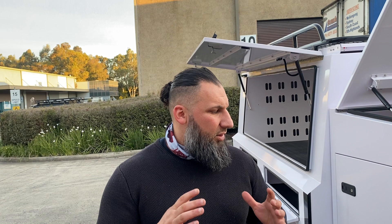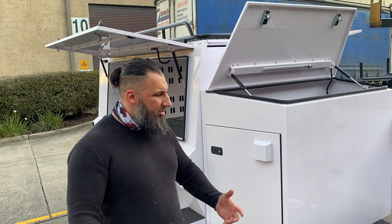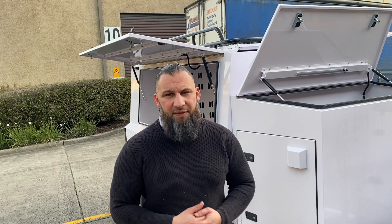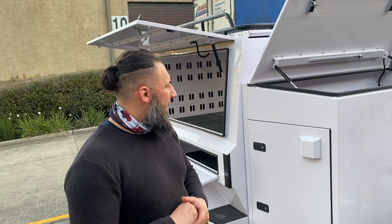We're bringing this out to the market with everything — we're not holding anything back. We understand that these toolboxes and compartments are needed for any use, whether it's work, play, around town, or countryside. You don't have to change your tray — you can keep all your tools safe and secure in here. Everything is lockable, and it's got an alarm system as well.